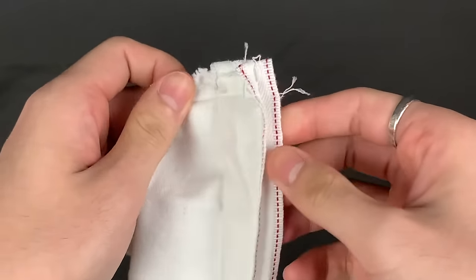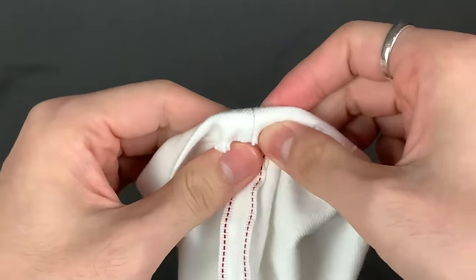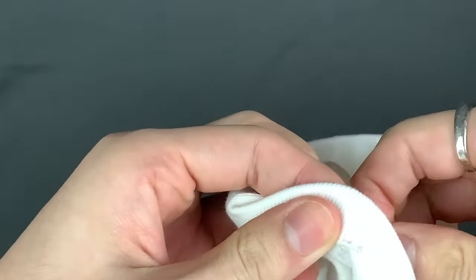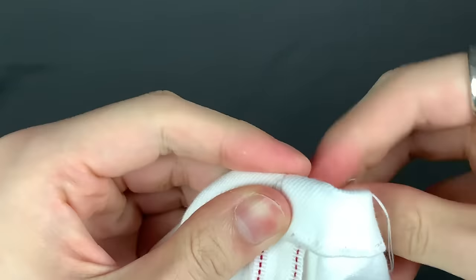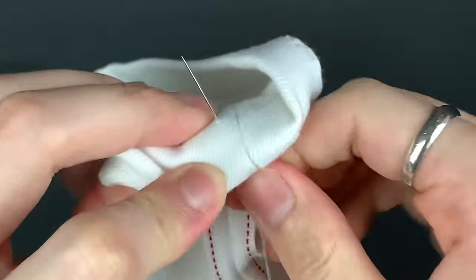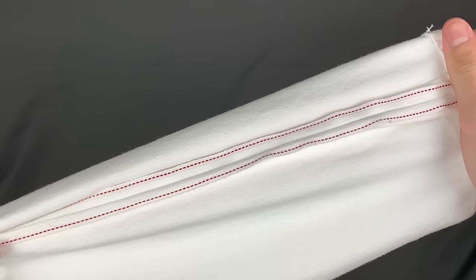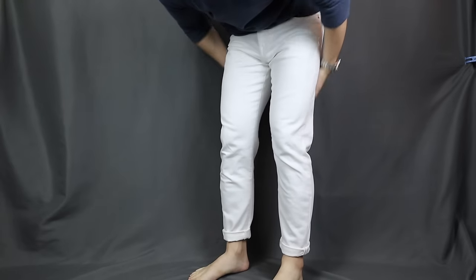All right, when it's done, you just have to sew back the end of the pants. Now you see why it looks more clean if you unstitch the bottom at the start. And bam, there you have it — tapering done. Let's put it on and see how it looks. Whoa, it's pretty dope. I gotta say, it is pretty dope.